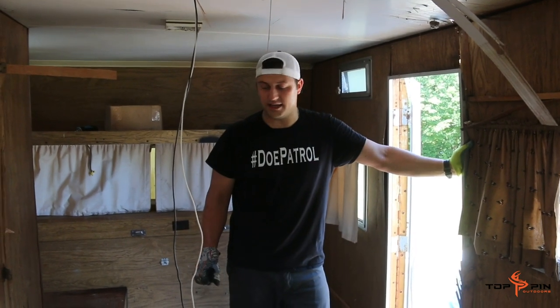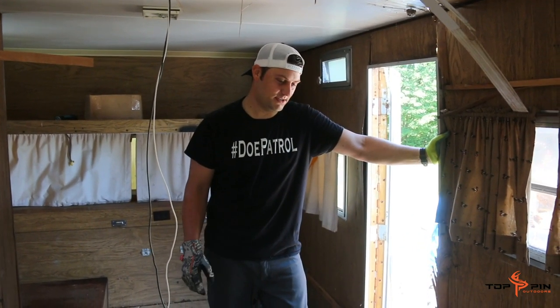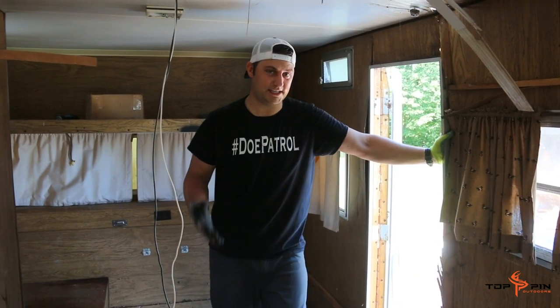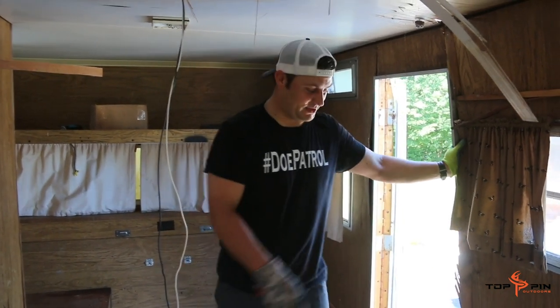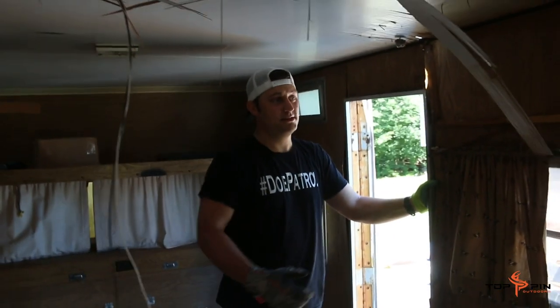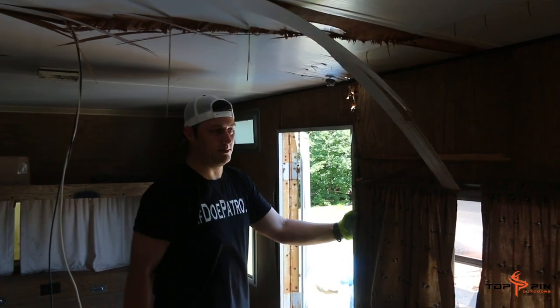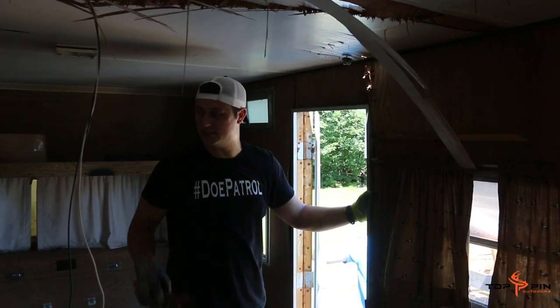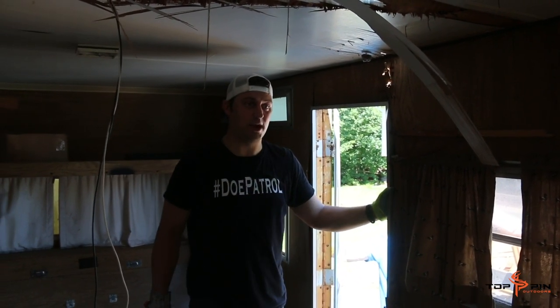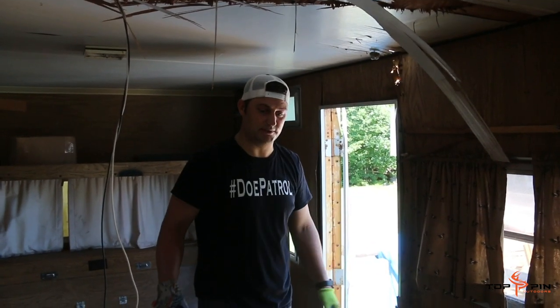We ran into a little bit of a snag — this kind of wasn't expected. It's a 76 Shasta, and the wall is completely rotted out of the bottom. We've got two options: we can either reinforce it, or we can just reframe and build an entire new box on top of this frame.